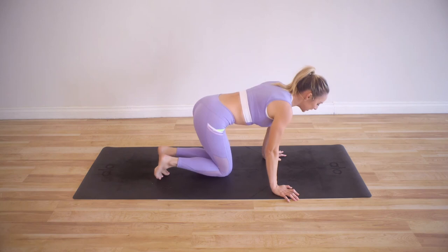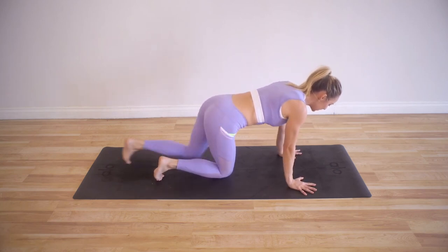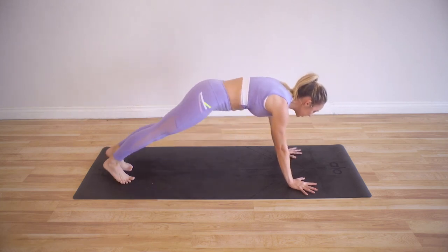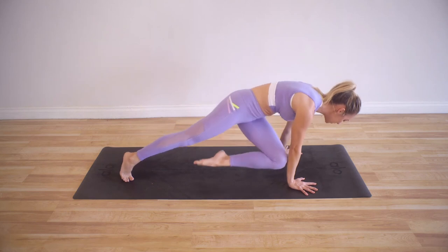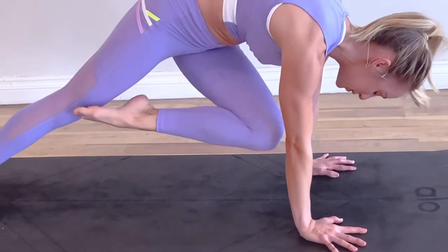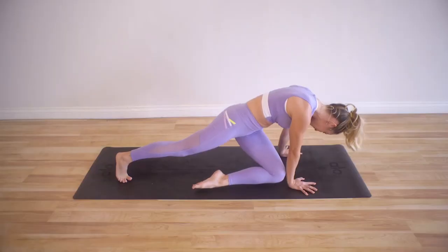Now we've got our plank crisscross lifts. Let's come up — we're almost there, we've just got this last exercise to do. Reach out nice and long, twist it up, and let's go for 5, up, 4, up, 3 — keep the knee as close as possible to the leg. Last one.